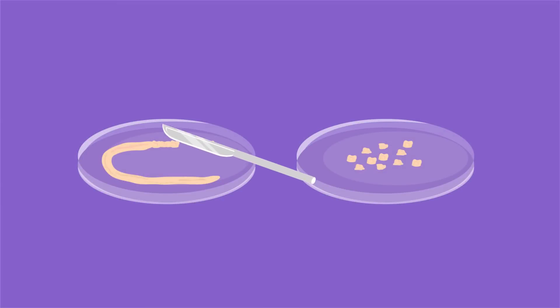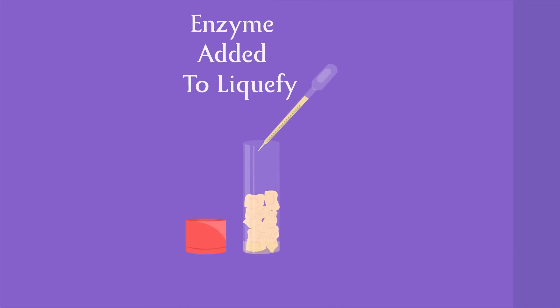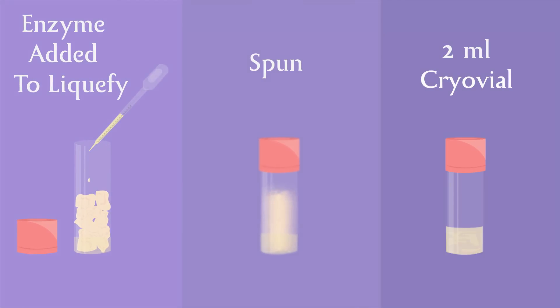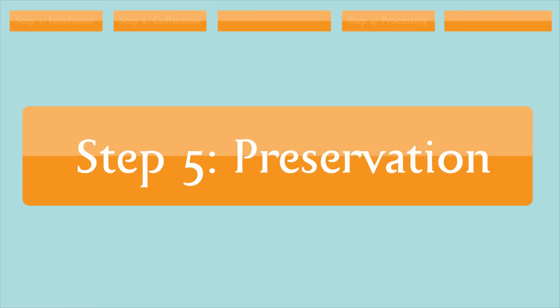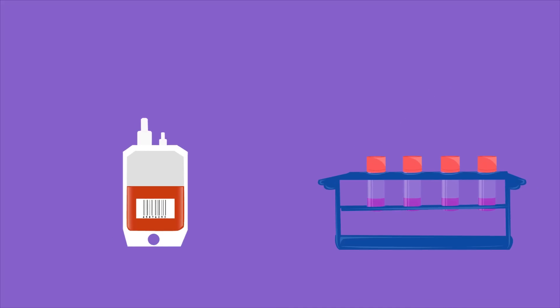The stem cells from the tissue are extracted by mincing the tissue into smaller portions, liquefied by adding an enzyme, and transferred to special cryovials. The processed stem cell units are then mixed with cryopreservatives to ensure long-term preservation.